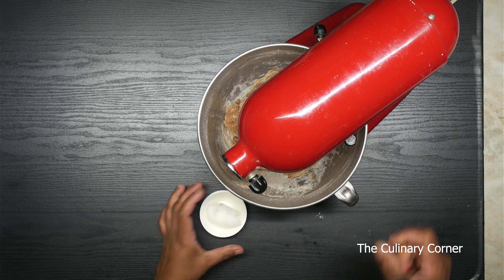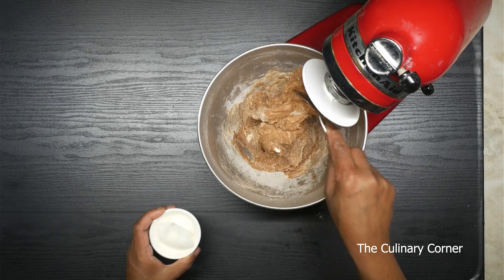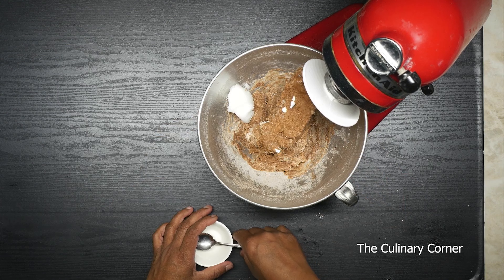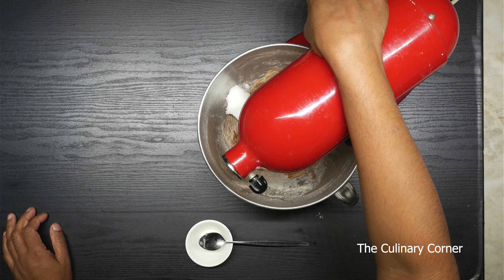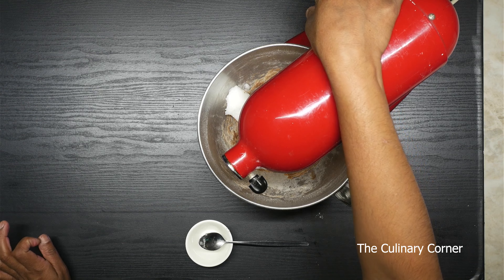After mixing about 2 minutes, it will look like this. Into that, add the coconut oil or the butter. Mix this on a low speed for about 10 minutes until it's really pliable and elastic.